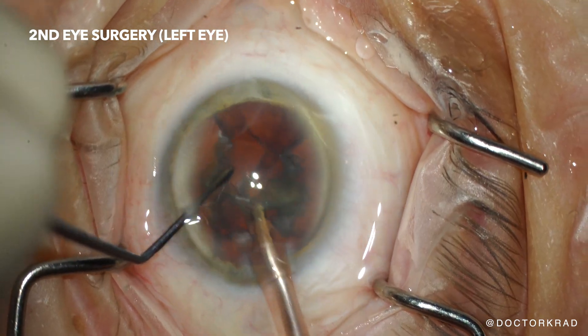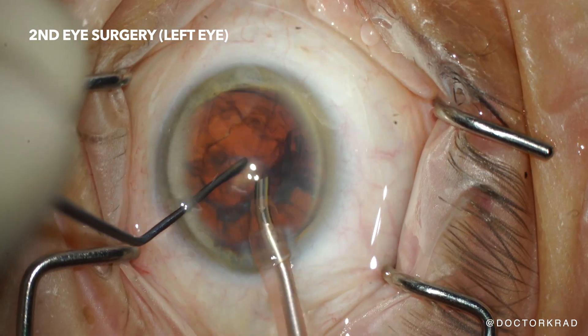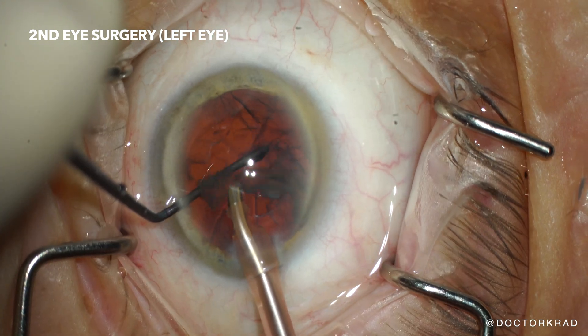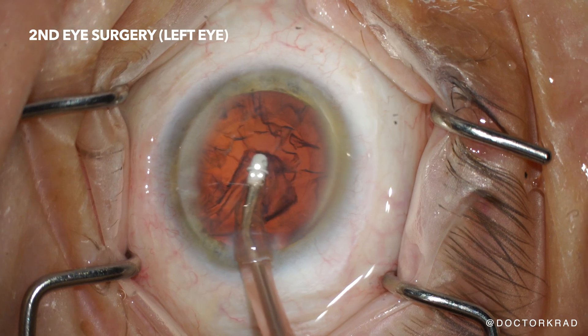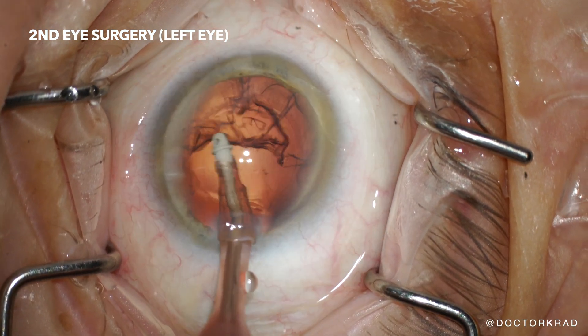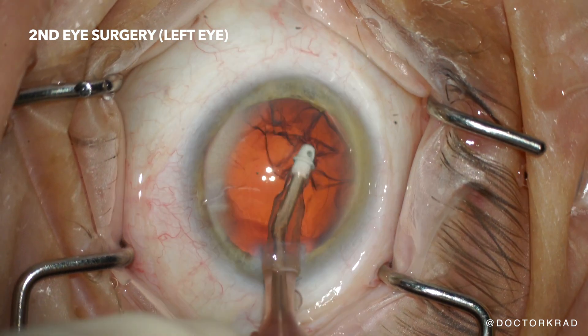So here we are. We're breaking up the cataract into small crumbs so that we can take out the cataract material through a tiny incision. Everything's coming out as it's supposed to. Here we are stripping the cortex of the cataract away from the capsular bag — it's like the outermost layer of an onion. It's coming out fairly easily.